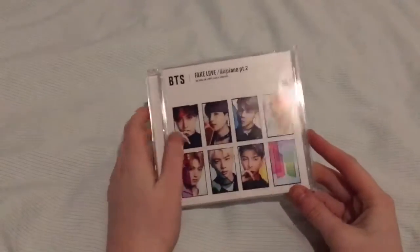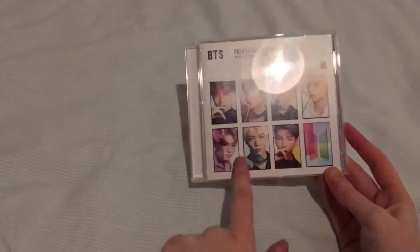First of all, I really love the sort of concept photos for these. I think I really like the sort of color.